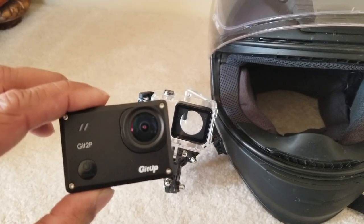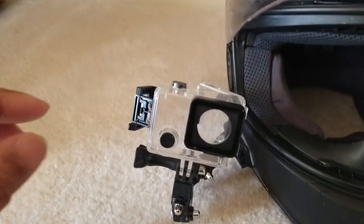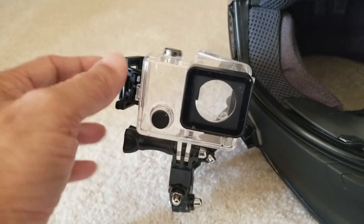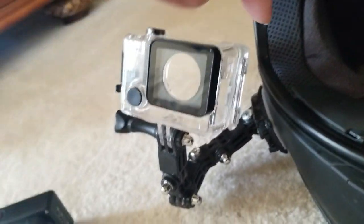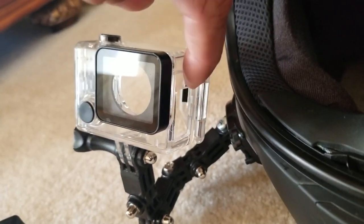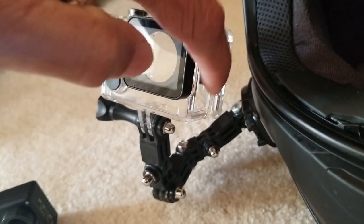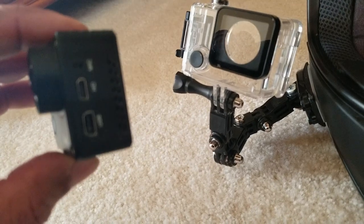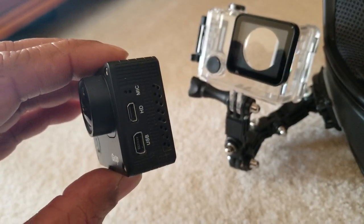I'm trying to see if I can use 720 at 120 frames per second — I'm not sure this supports it. There is a kind of waterproof case, but the problem is if you have a completely waterproof case you can't have it open to connect the external mic. So you probably need to get a case which has an opening for your camera to connect the external mic.